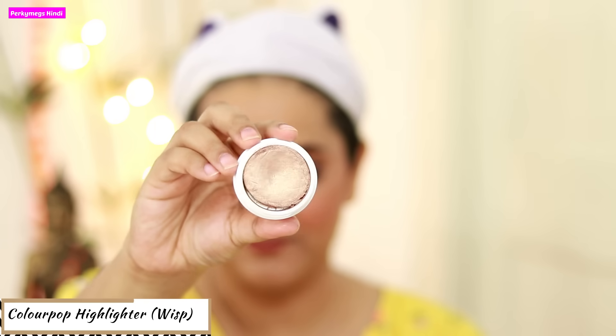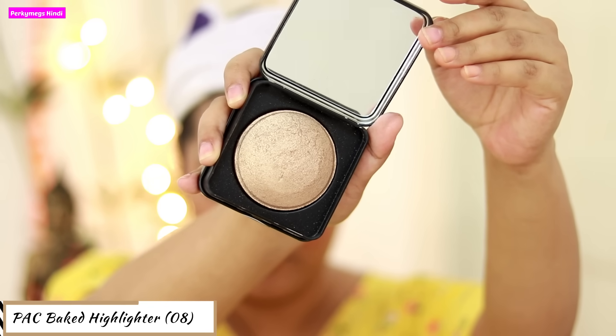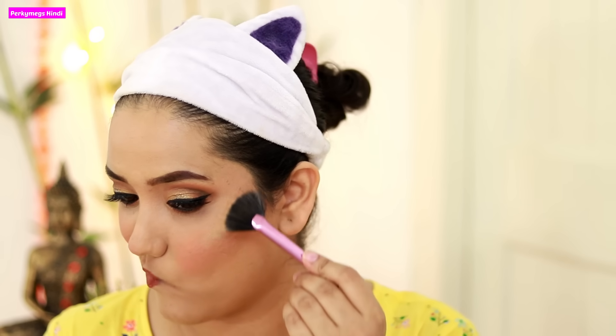Now I will apply the highlighter. First I will apply Colourpop Whisp Highlighter — it has a very mousy texture and is a very beautiful highlighter. But today, because this is a festive look, I will also apply another powder highlighter. I am very excited about this look! I will apply this baked highlighter, and it gives a very glowy finish. You can see how my cheeks are glowing — I will apply it only on the tops of the cheeks. With this, my whole makeup is complete. Now I will put on the saree and jewelry to complete the full look.